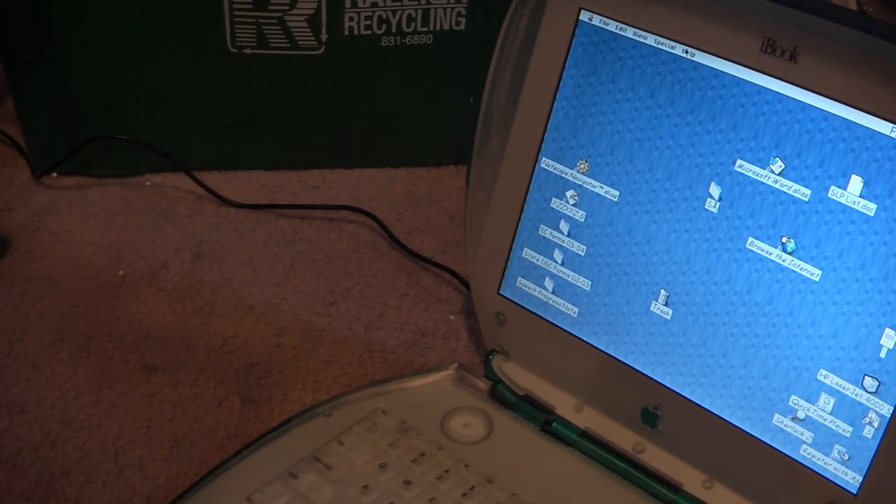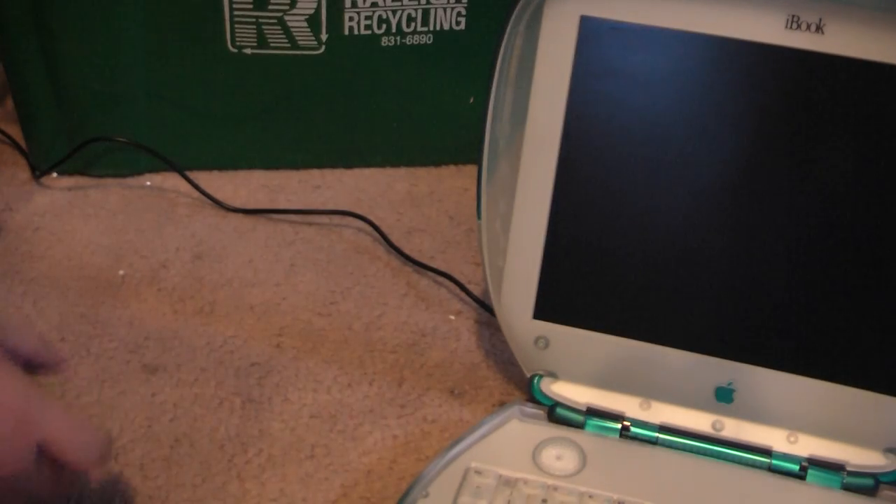With the older Mac OS you need to hold down the button. While that shuts down, we'll look at the next thing.